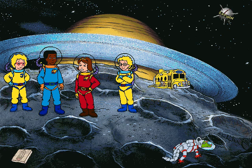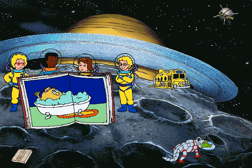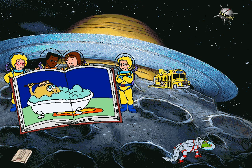Did you know that Saturn's made of stuff that's lighter than water? That means it could float, if you found a big enough bathtub. Yeah, but it would leave a ring.